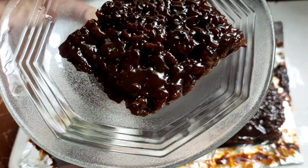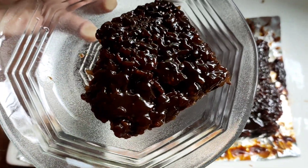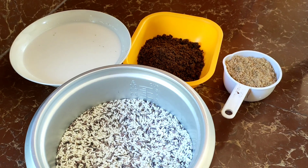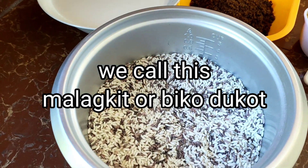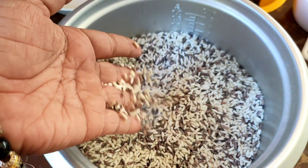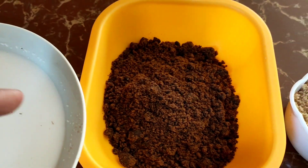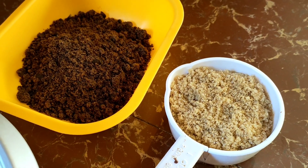Let's get started. So, all in all, we have 3 and a half cups of rice. Then, mayroon tayo ditong 3 tasa ng gata. May gamit tayo ng 1 tasa ng mascovado sugar at 1 tasa din na brown sugar.